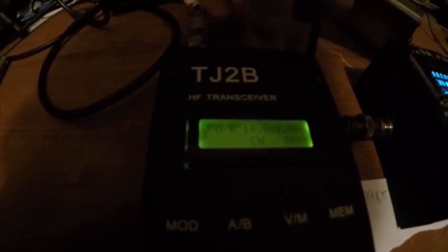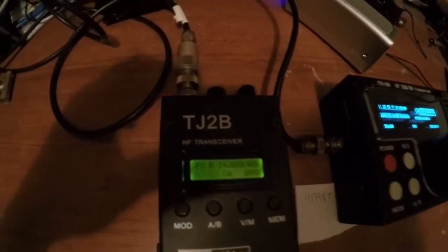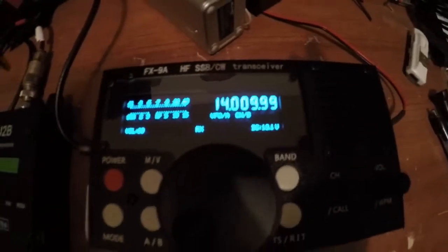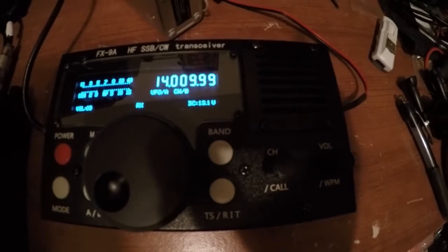And we're at 14.10. That's him there on the TJ2B. HA9RT calling CQ again.